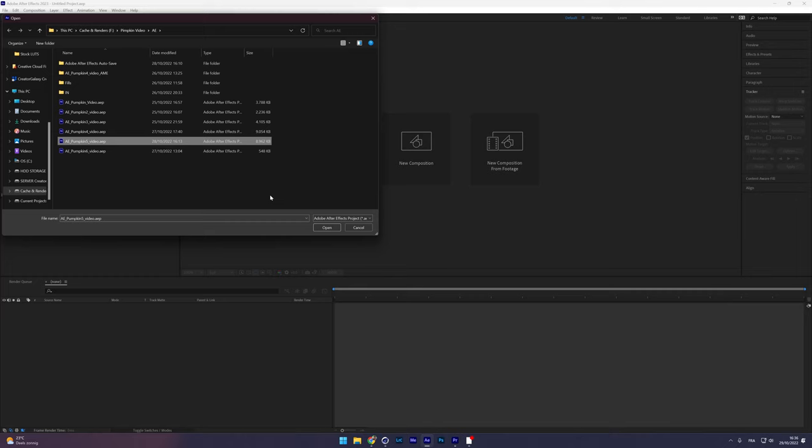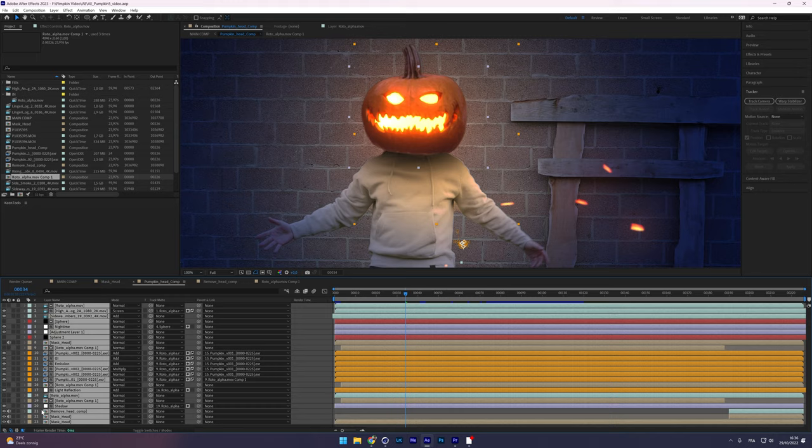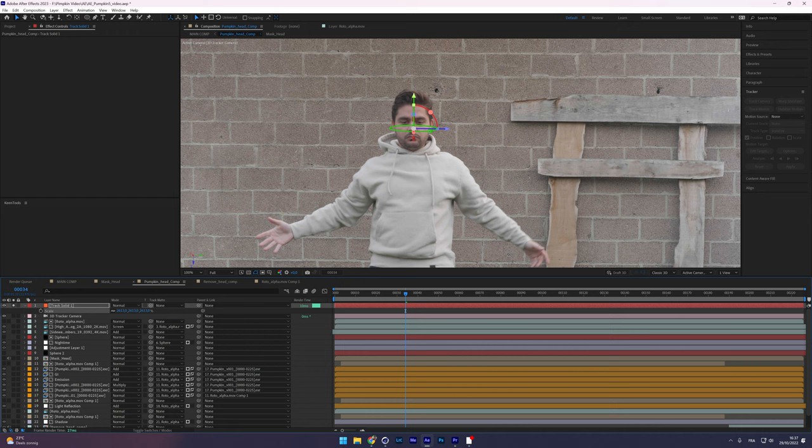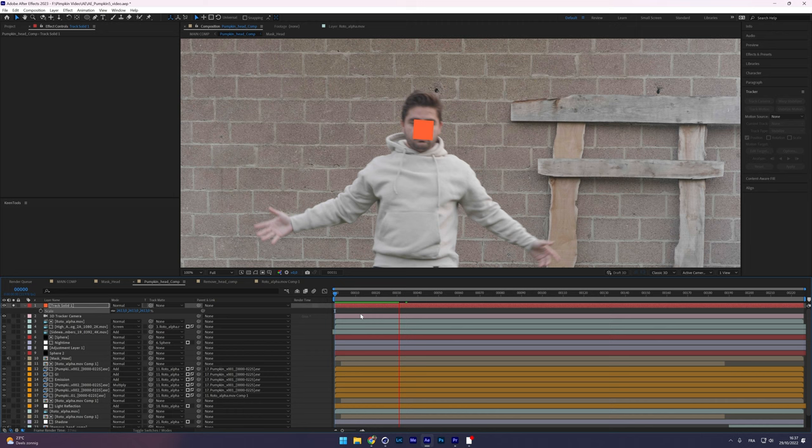Unfortunately, because my face was slightly out of focus, the 3D face tracking didn't work perfectly — having a sharp face is really important for accurate tracking. I had a good representation of my head's position but not the correct rotation values. I added a solid onto the tracked points, and while the track didn't fully work due to blur and my face being small in the shot, I still had the position data, which was the critical information.